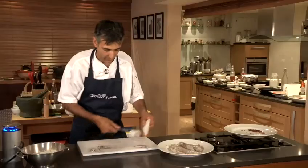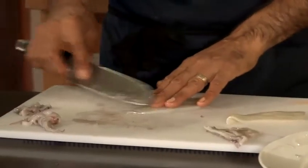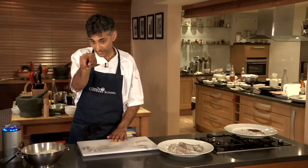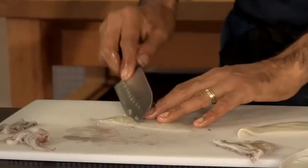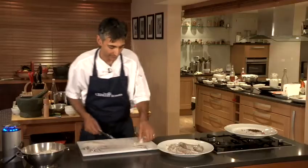I'm going to now cut that in half, and on the inside of the squid, where it's slightly softer, we're just going to score. Have the knife at an angle like that and we're cutting in a couple of millimetres, that's all. Turn it, and then we're going to cut the other way. As it cooks, it curls up and almost gives you like a pineapple effect.